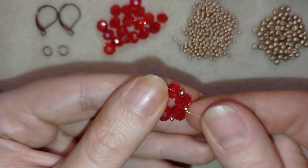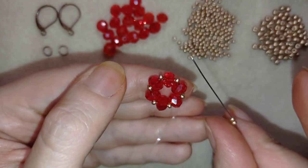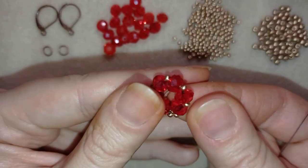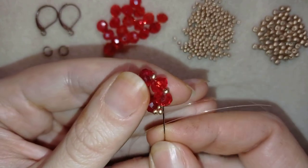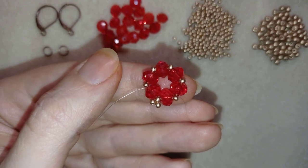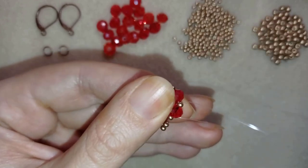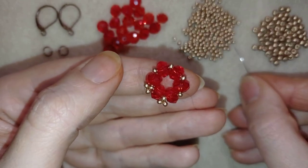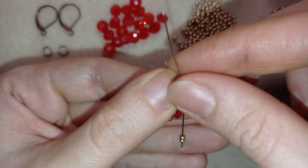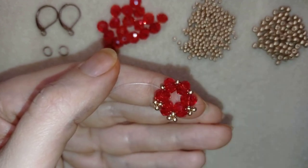Now I have this and I will go through one of my golden beads. I'm going to take two goldens and go back in a circle through this golden one. Two goldens, then I'm going through the following crystal and the following bead, and I'm going to take two goldens and go back. I'll show you one more time: two goldens, go back in circle through this one, and I'm going to continue this until the end of this row.